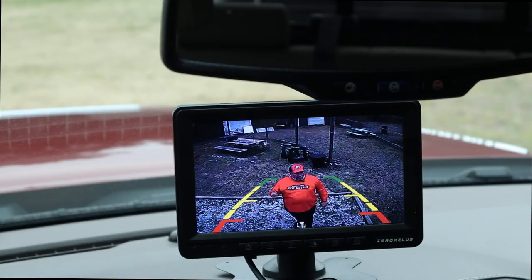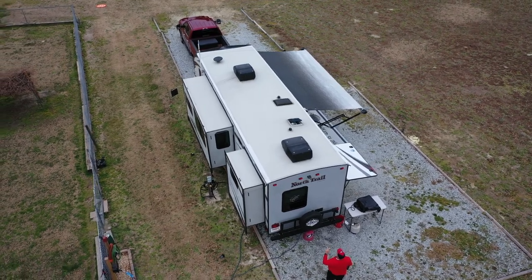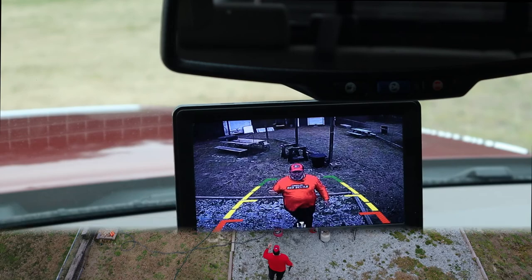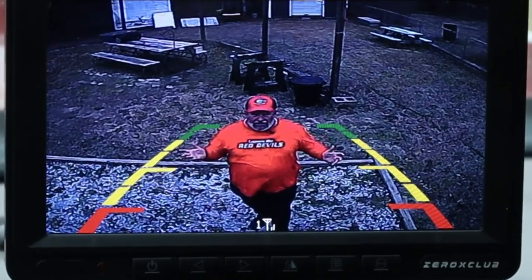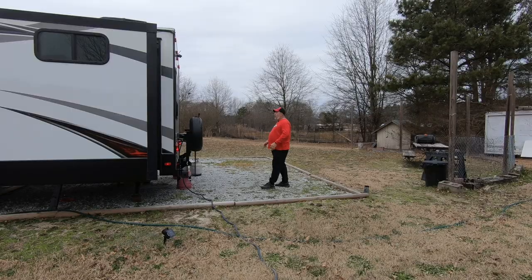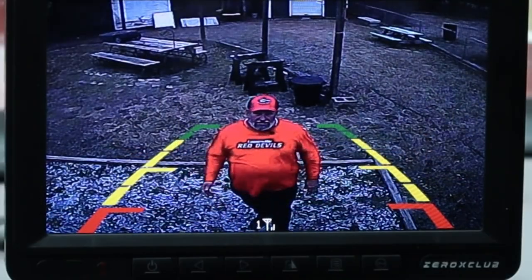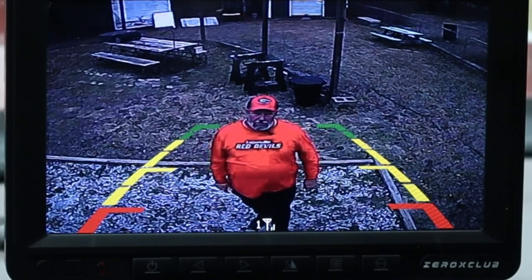I wondered how good the image was going to be from the truck to the rear of the rig. And it's not bad. It's 61 feet from bumper to bumper, and I'm standing about 6 feet behind the rig, and the image quality is pretty good — at least it will serve the purpose for what we're going to use it for. All in all, so far I'm pleased. After our shakedown trip, we'll do an update review and see how good this backup camera is working for us.